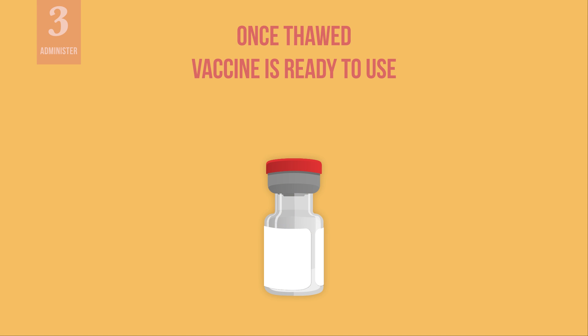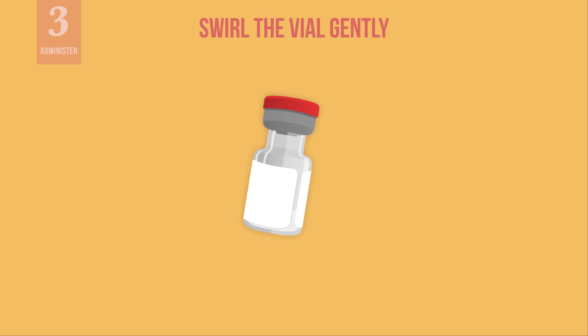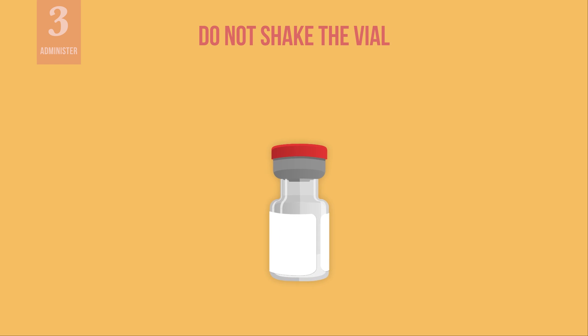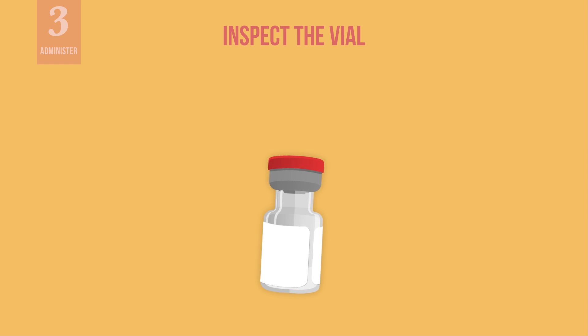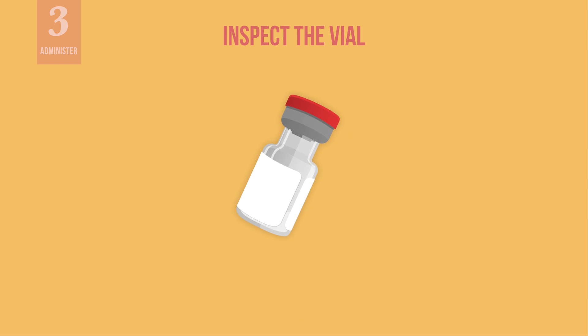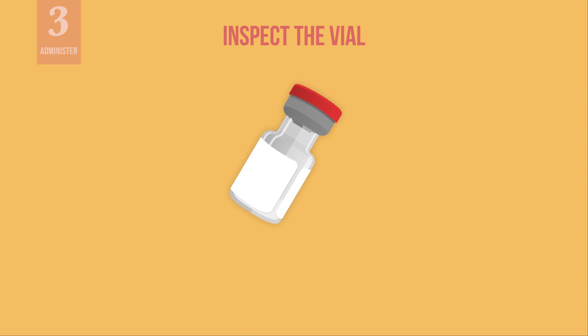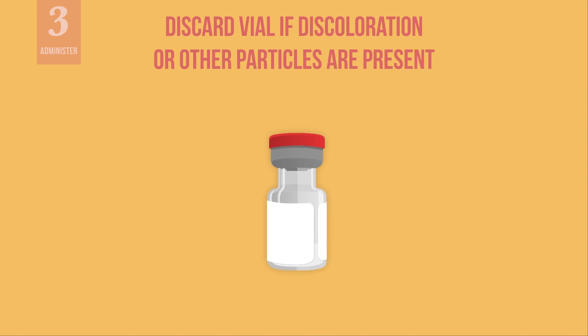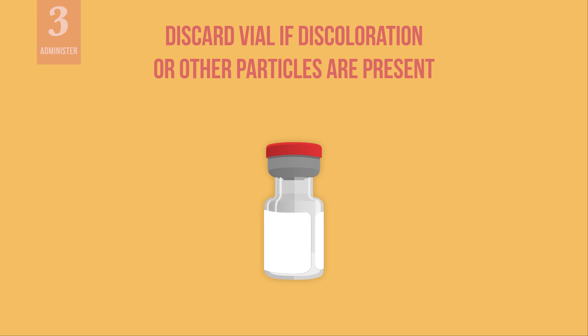Once thawed, the vaccine is ready to use and does not need to be diluted with a separate diluent. When the vaccine has reached room temperature, swirl the vial gently. Do not shake the vial. Inspect the vial to make sure the liquid is white to off-white in color. The vaccine may contain white or translucent product-related particles. If any other particles or discoloration are present, discard the vial.